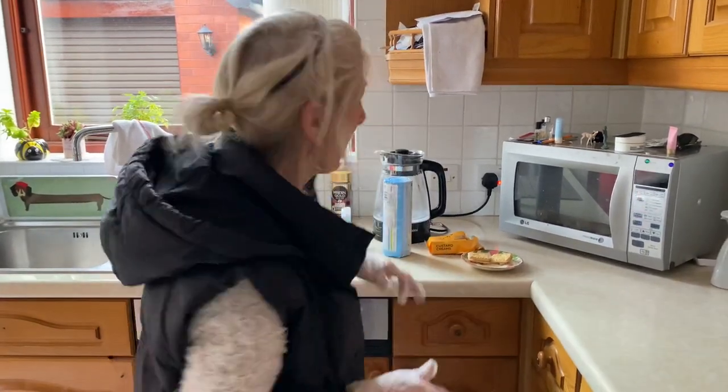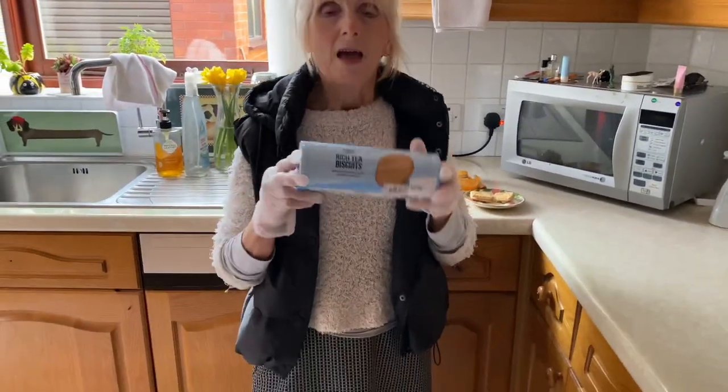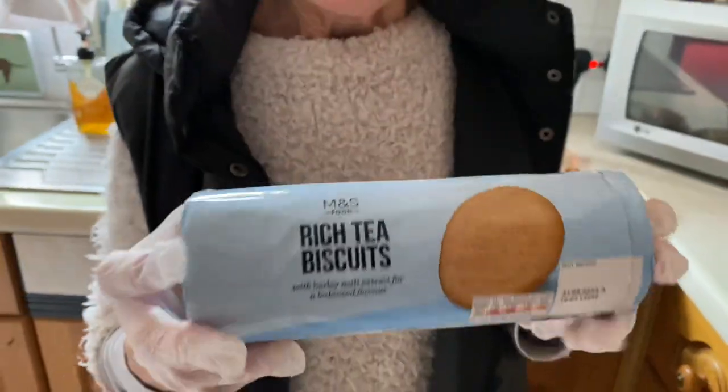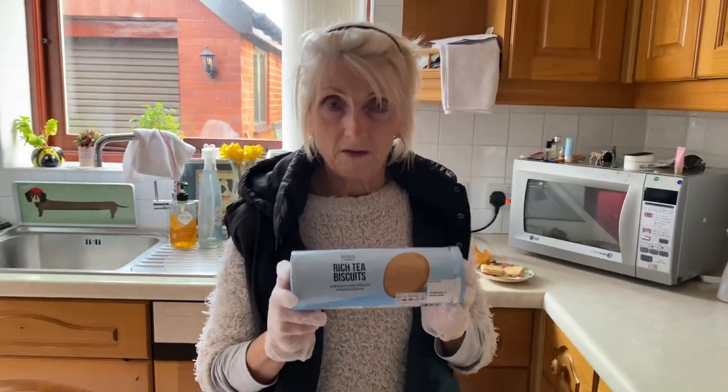Right, first of all — biscuits! We all like biscuits and a cup of tea in the morning. I eat lots of biscuits, so today I found a real bargain. They are cheap but not so cheap that you want to throw them in the bin. I discovered these M&S rich tea biscuits.